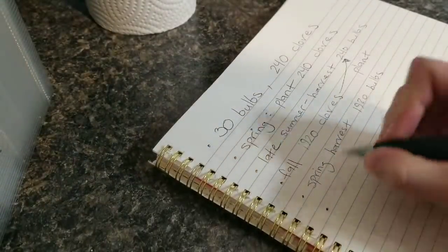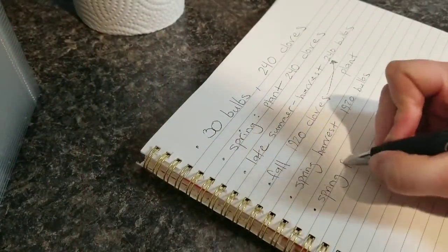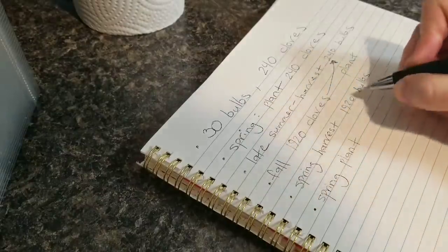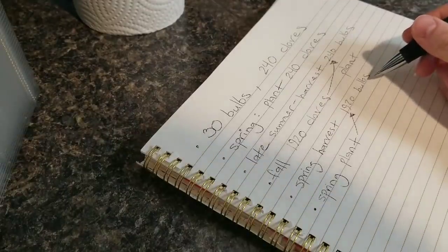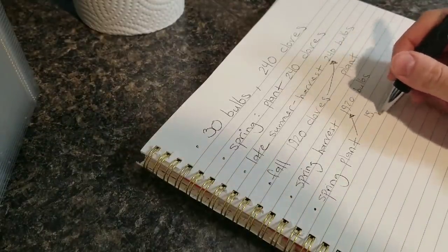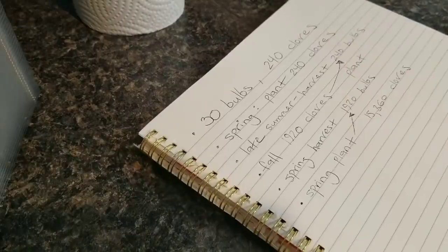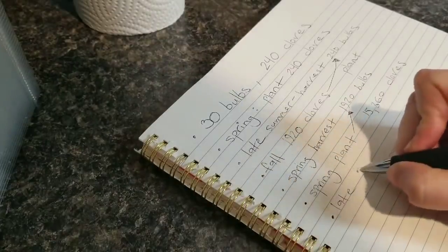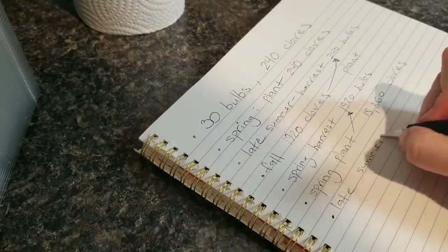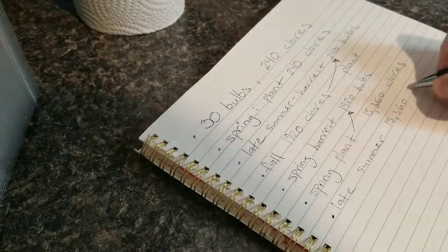After I harvest those in the spring, I will plant them again — pulling apart the 1,920 bulbs will give me roughly 15,360 cloves to plant. Those will grow through the spring and summer, and then late summer I will harvest roughly 15,360 bulbs.